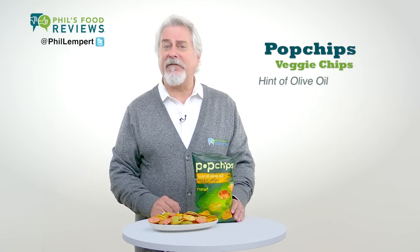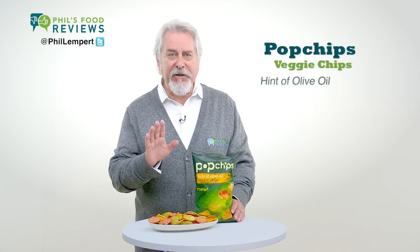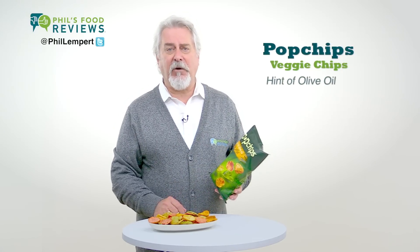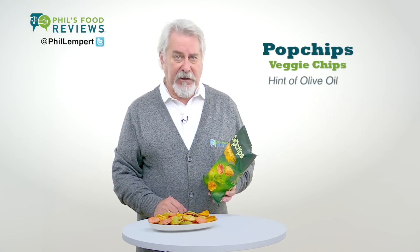Pop Chips Veggie Chips, Hint of Olive Oil, is a hit. About 12 of these chips are just 60 calories, less than two grams of fat, 100 milligrams of sodium, with one and a half grams of protein.